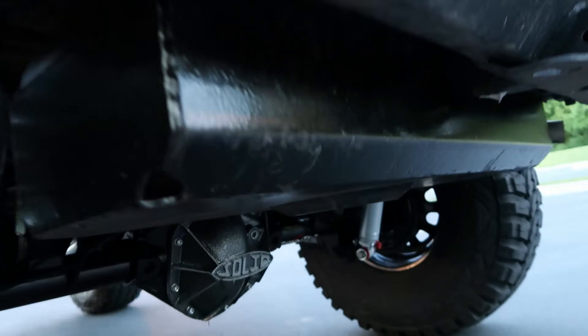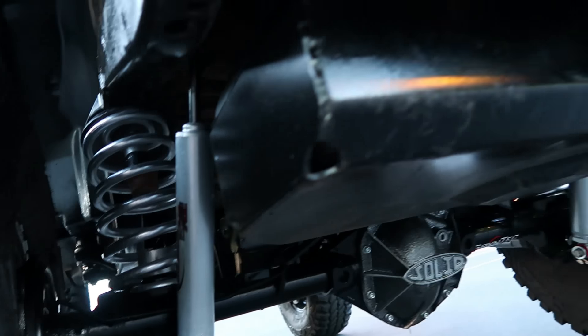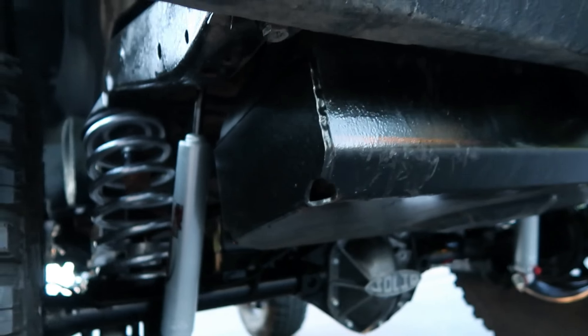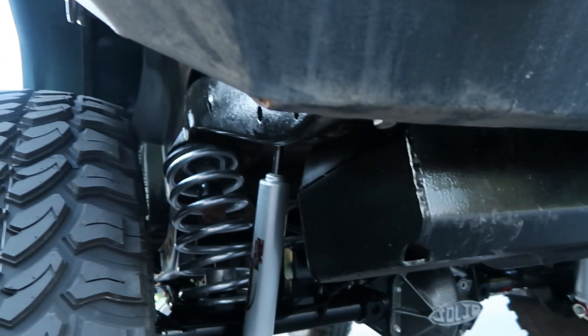We've got a Warren gas tank skid plate here — you can see their cutout right there. The Dana 44 rear axle is locked. This setup does absolutely awesome.